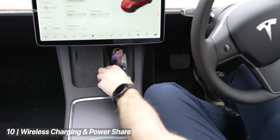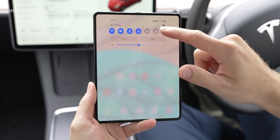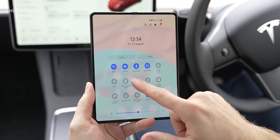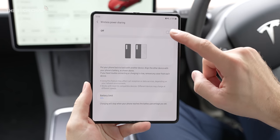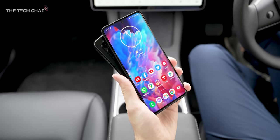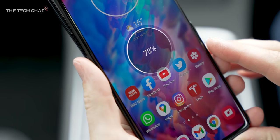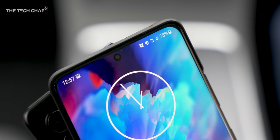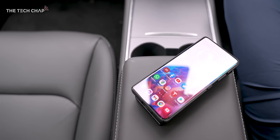Tip number ten: don't forget the Fold 3 supports wireless charging up to 11 watts and also reverse charging. Tap Wireless Power Share in the drop-down menu, then place another device that supports wireless charging on the back and it'll charge up — albeit at a slow 4.5 watts. In a pinch it might give someone enough charge to bring their phone back from the dead, so they can maybe get an Uber home after a long night.